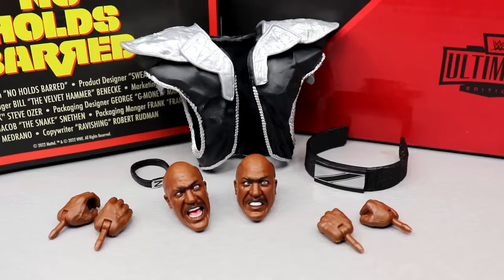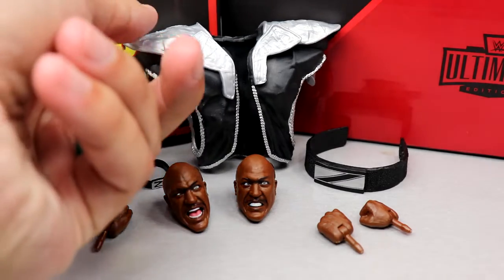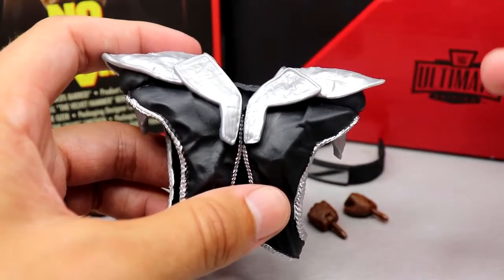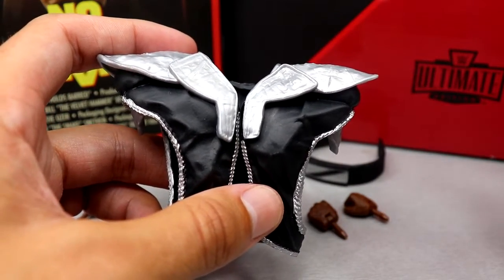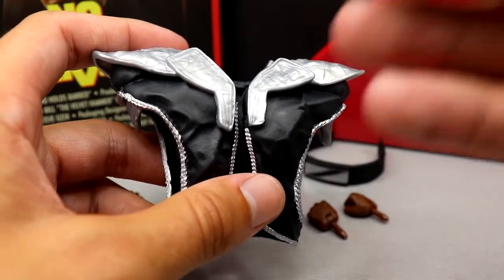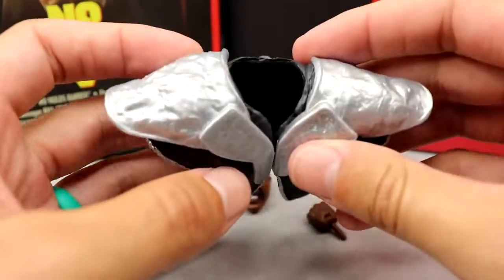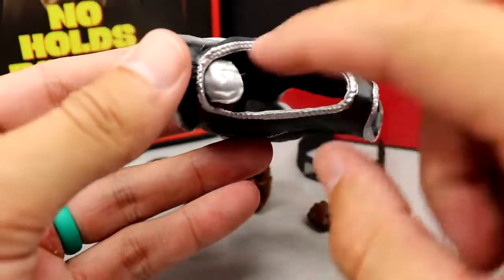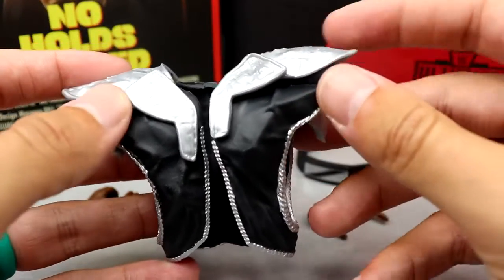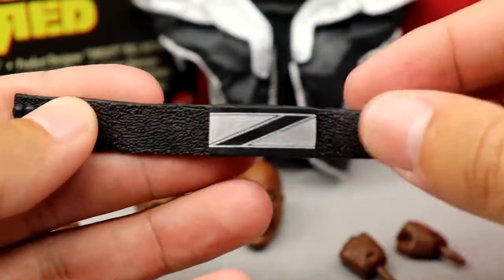For Zeus's accessories, there's quite a bit as well, filling out that $70 price point. Starting with his entrance gear: I usually criticize rubber accessories, but this vest works — vests are the only thing that work in rubber form. It has nice metal-looking plate sculpts all over, open arms, shoulder caps, and chain metal details. It fits the figure well and I like it a lot. Next up, Zeus's belt — it has a nice Z logo with texturing and clasps around the back.